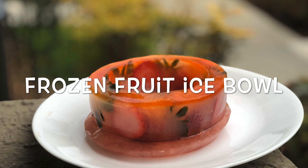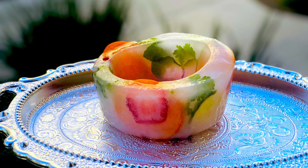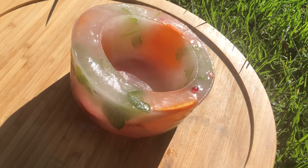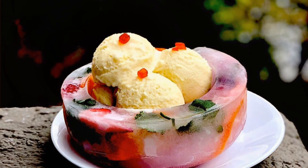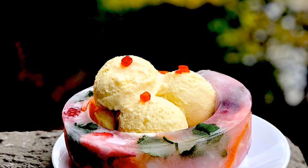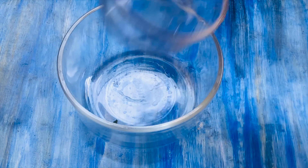An ice bowl is a wonderful way to present food or drinks for a party or a dinner table. There are several ways to create an ice bowl depending on what you're presenting and how much effort you're prepared to put in. You can serve freshly prepared ice cream, fruit sorbet, or anything to drink in these cute-looking bowls. Come on, let's see how to make these wonderful looking bowls.